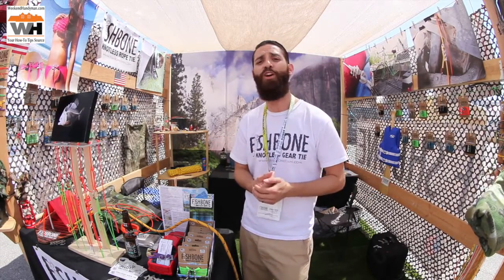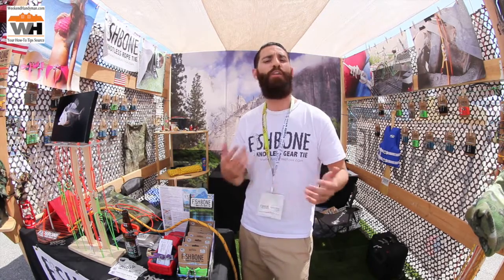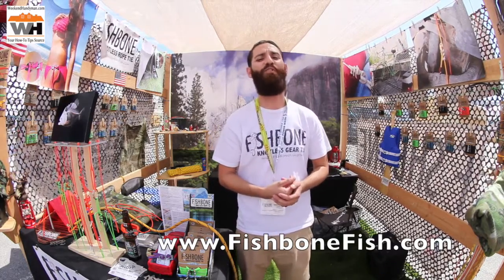Whether it's taking a grill home from Lowe's, a TV from Costco, or going on that camping trip up in the mountains — whatever you're trying to do, we've got a Fishbone Knotless Rope Tie for you. Check us out at www.fishbonefish.com.